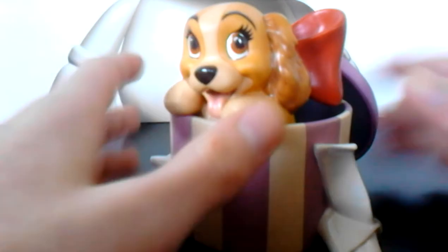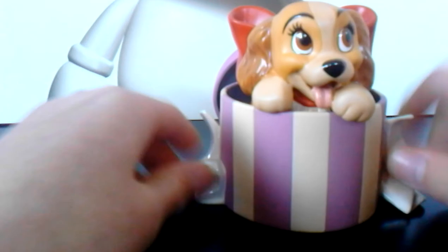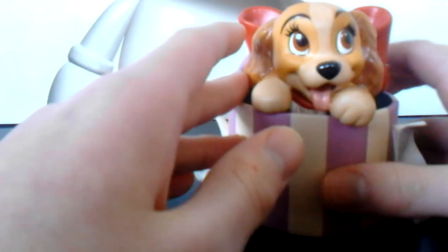Fun fact: this is inspired by Walt Disney's pet dog, which he gave to his wife as a Christmas gift — I believe it was in the '20s or '30s. But that little hat box is just so special.